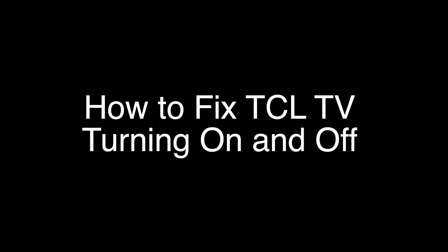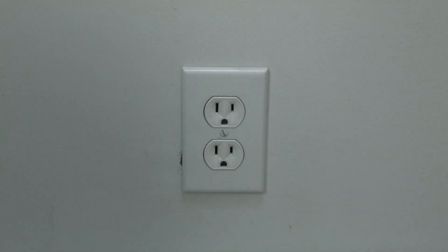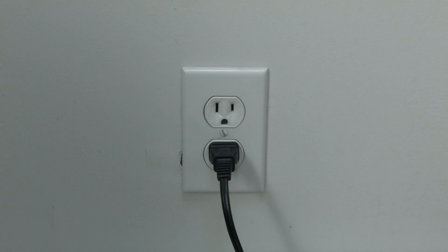The first thing to try is really the simplest, and in most cases this one will actually work, so you might not even need to go on. Basically, unplug your TV from the wall and wait about 60 seconds — don't be impatient, wait the full 60 seconds — then plug it back in. This will reset your TV, and it's a lot different than switching the remote on and off, so do it from the wall plug. If this solves your problem, you're set. If not, let's go on to the next try.